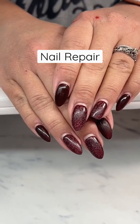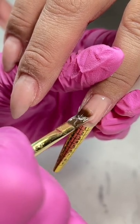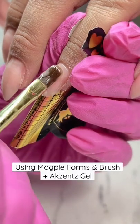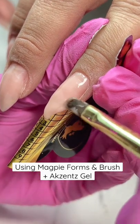This client came in with one casualty, but that's okay because we can fix that. I whipped out my form and started building out a new nail. I'm using the Magpie form, my hard gel, and my Magpie brush, painting it over the entire nail and then starting to build out the free edge.